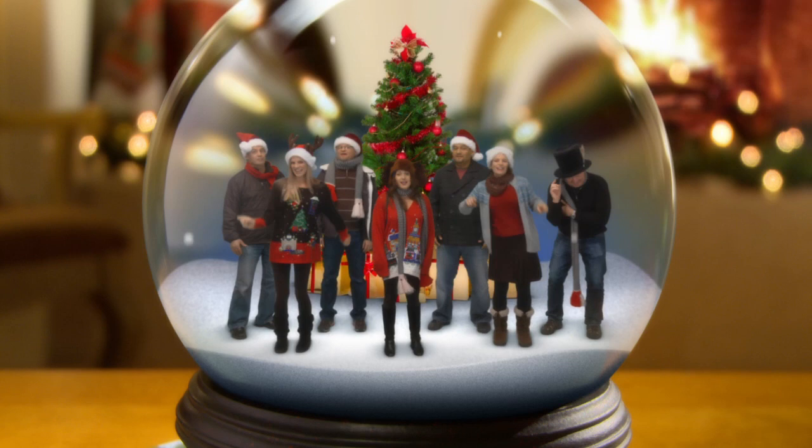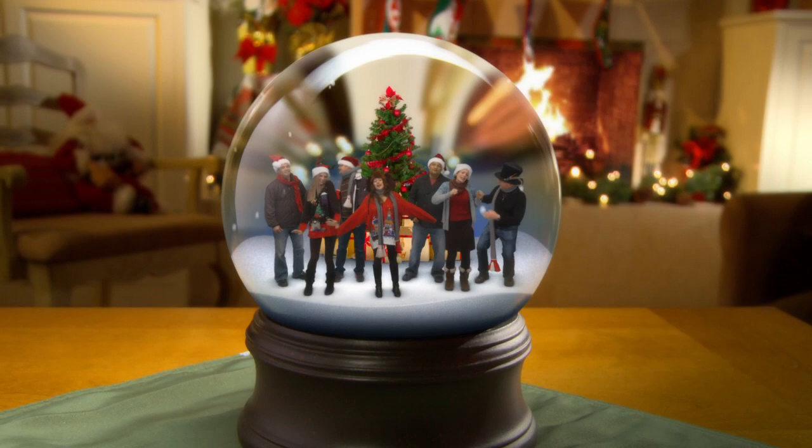So here you see a little slice of what it looks like. So let's talk about how we put it together.